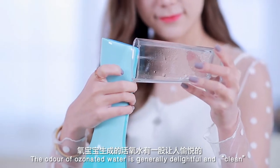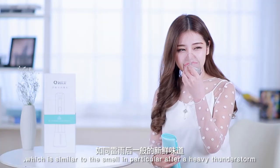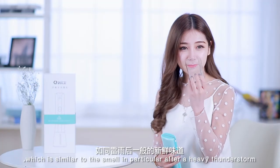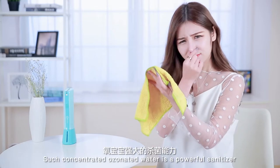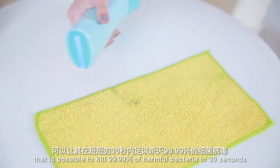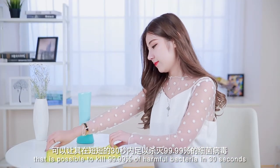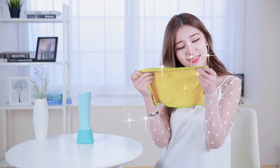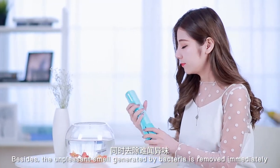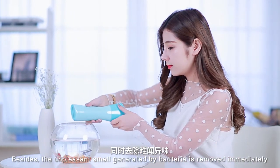The odor of ozone water is generally delightful and clean, similar to the smell in the air after a heavy thunderstorm. Such concentrated ozone water is a powerful sanitizer that is able to kill 99.99% of harmful bacteria in 30 seconds. Besides, unpleasant smells generated by bacteria are removed immediately.